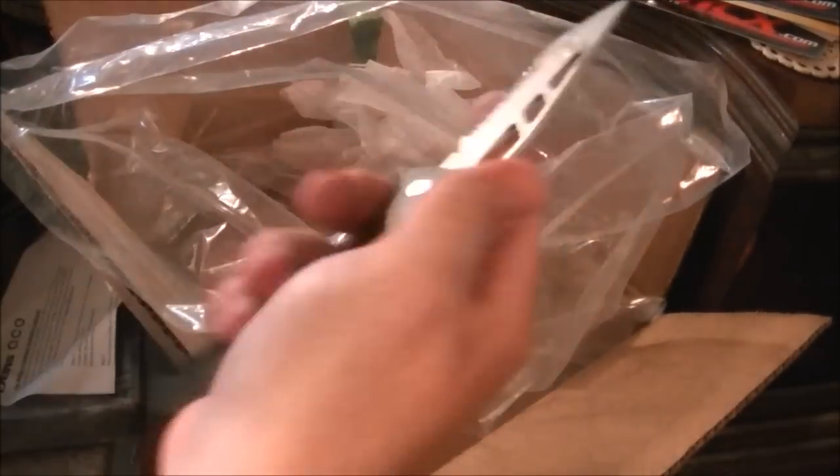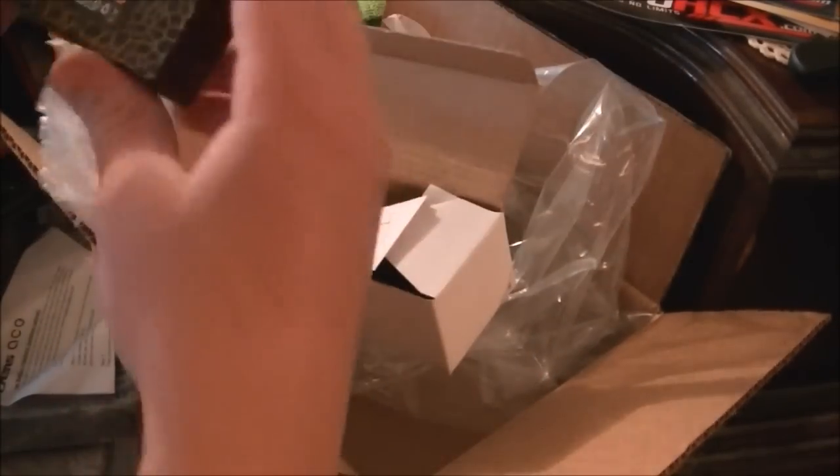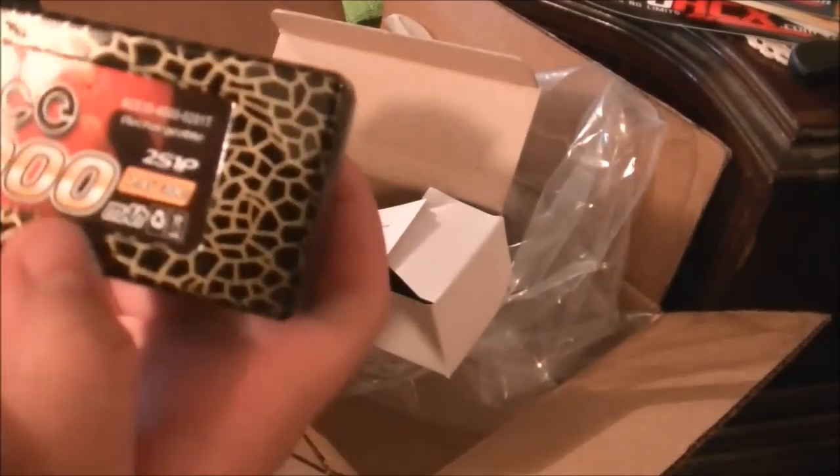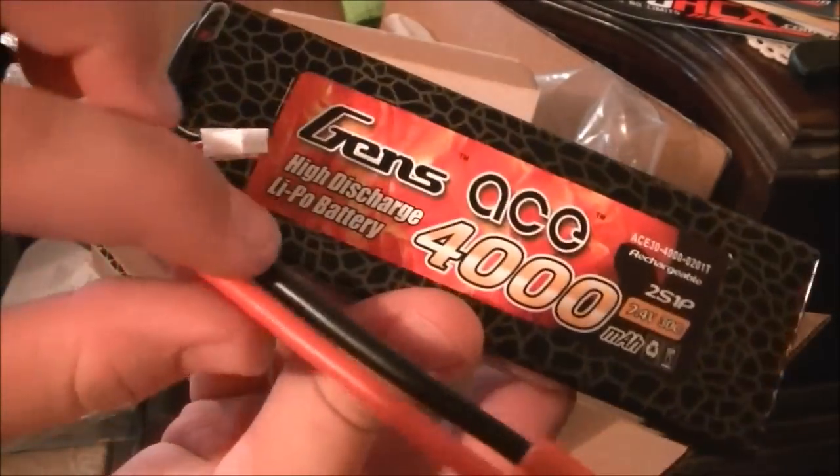Gen Zase. And here is my LiPo I've chosen. It's a 4,000 mAh 2-cell. Let me get my knife real fast. Pop this open. Go ahead and open it up. Wow, this is really nice. Information about how to charge a Gen Zase battery. Wow, this thing is really nice. It's 2-cell, 4,000 mAh, 7.4V, 30C. This is amazing. I love this. Roar approved.